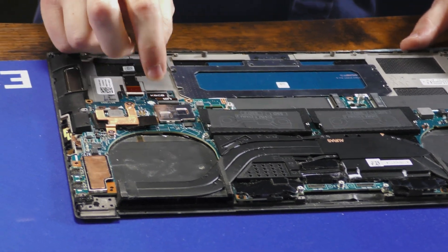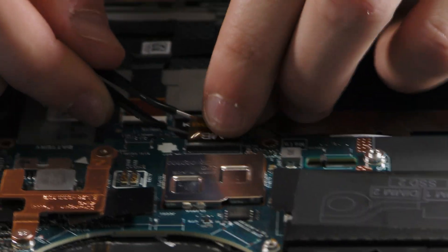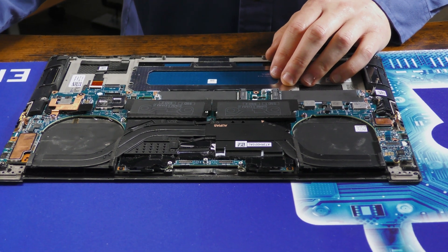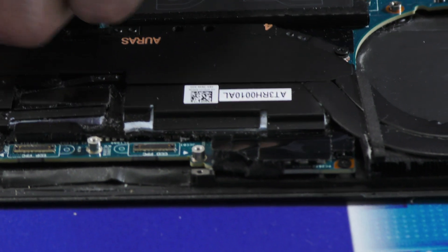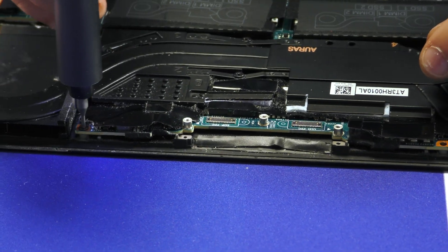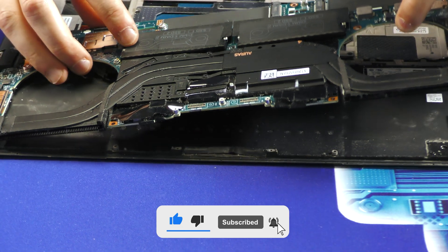Now we have one more ribbon cable connection from the motherboard to the keyboard and touchpad — simply disconnect from both sides and pull it away. The board itself is held on by one silver screw down here between the two hard drive connections and two black screws at the top near the display connectors. If we've done everything right, the board itself should lift straight up and away.